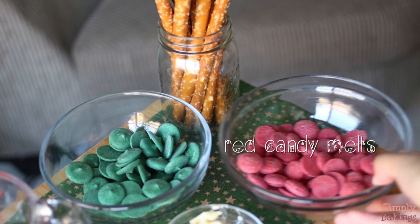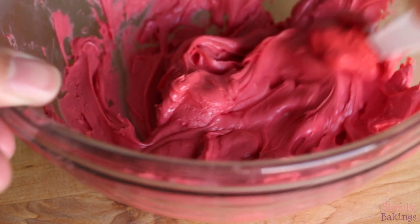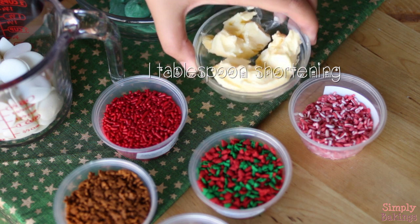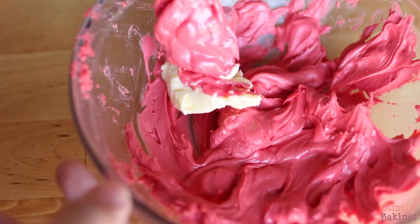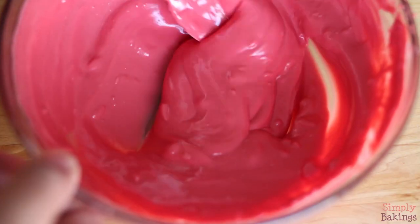First of all, you're going to melt the first batch of chocolate, and this is how it looks like after I melt it. It was a little bit too thick and I wanted a thinner consistency, so I added some shortening. Just mix it until all of the shortening is gone.